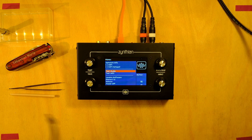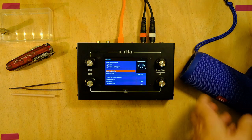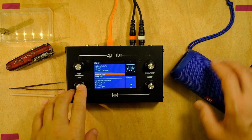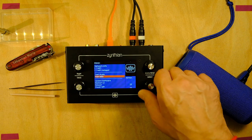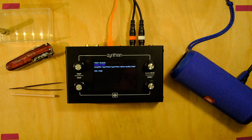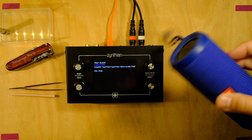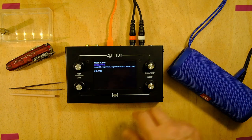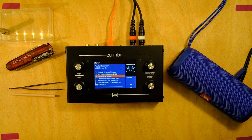Now I'm ready to do the audio test. So I went to the admin section from the layer list and got down to the test audio. Okay, it's working. Nice, it's working.